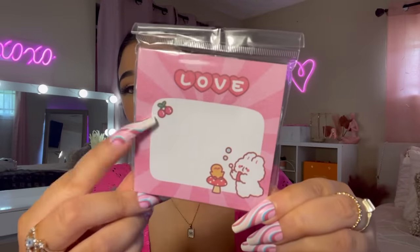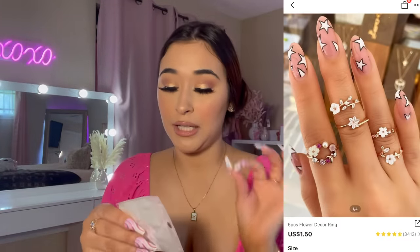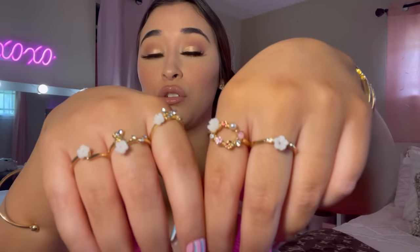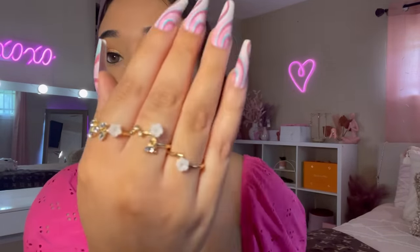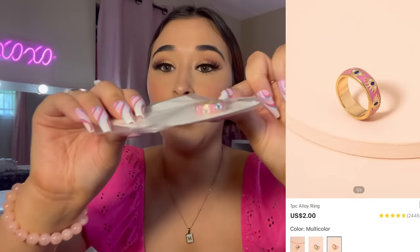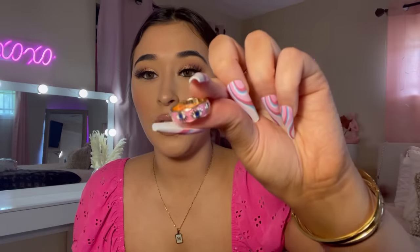Next we have another set of rings — these are really pretty and dainty. These are probably my favorite rings I bought from Shein. They're so pretty and dainty. This little flower one is gorgeous. I picked up another ring — this one is a pink evil eye ring. Here's what the ring looks like.